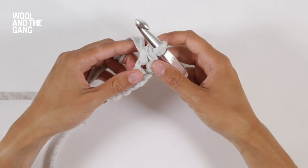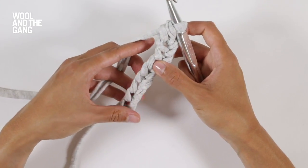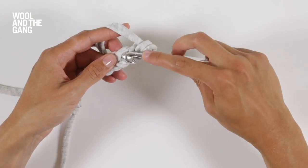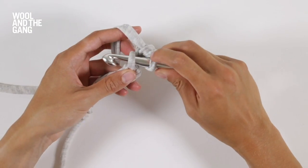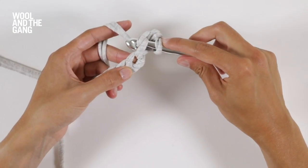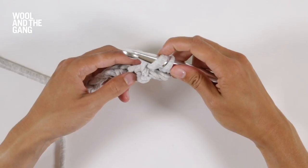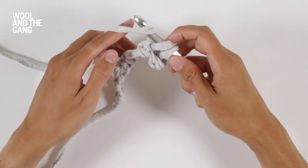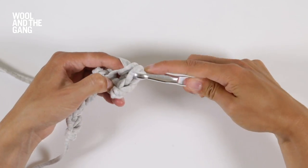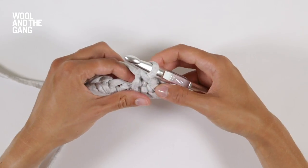You're going to repeat those steps, working into each stitch along your foundation chain in turn. So let's do the next one. Insert your hook into the next stitch, yarn over your hook and bring it through just that first stitch. Yarn over your hook again and bring it through the remaining two loops on your hook. You've now worked your second single crochet stitch.